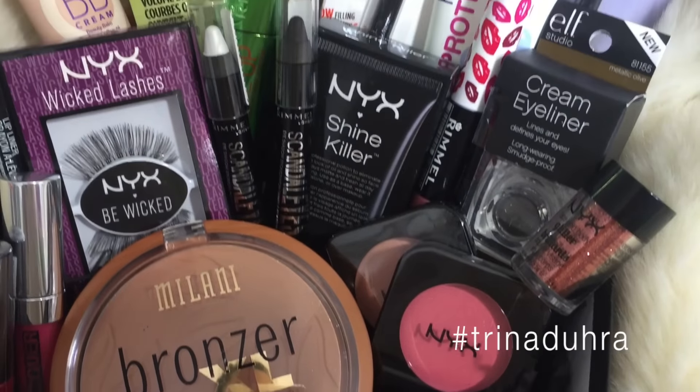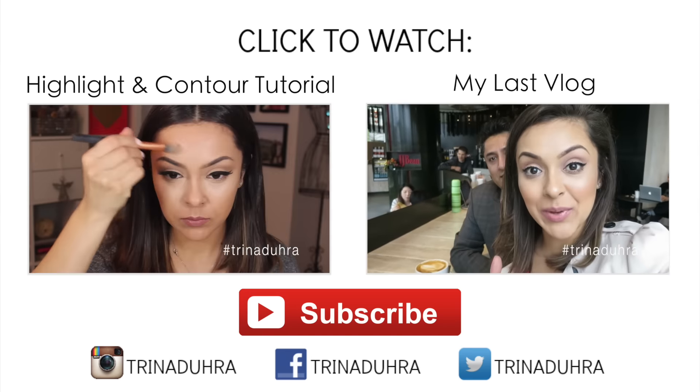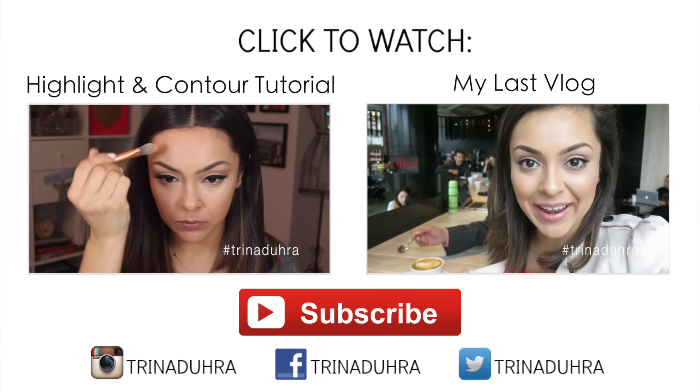And that is my completed drugstore makeup look! This was so much fun — I can't believe I haven't done it before. I have so much drugstore makeup. Speaking of putting my makeup to use, I am doing a giveaway! One lucky viewer is going to win some drugstore makeup products — over 20 items — that I just haven't gotten around to using yet. Check the description box for all the details on how to enter. Give the video a thumbs up if you liked it or found it helpful, subscribe if you're new, and I will see you all in my next video. Bye!